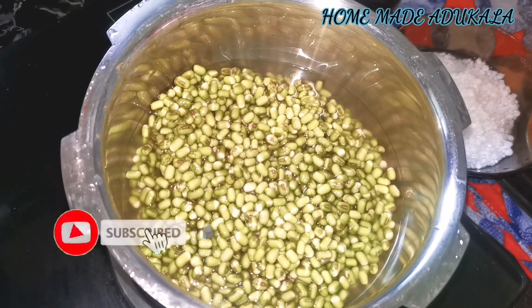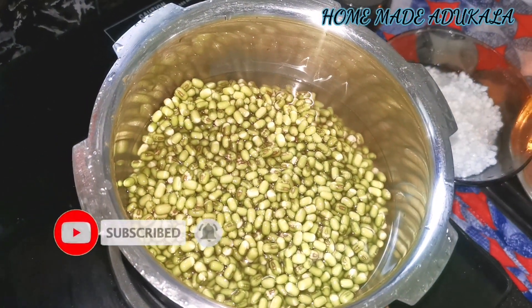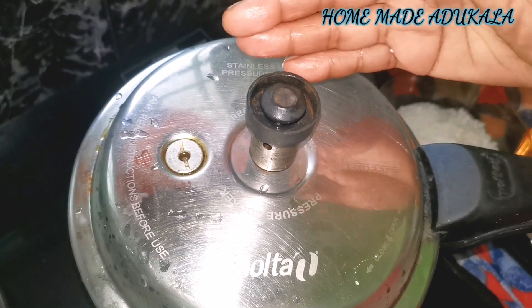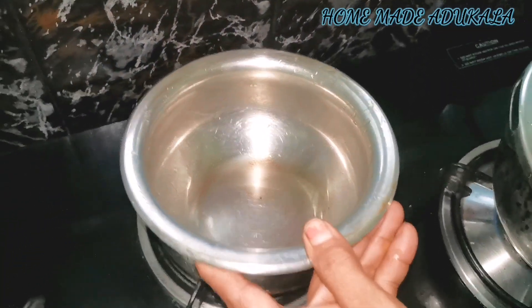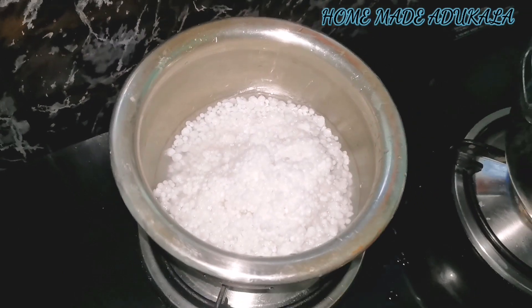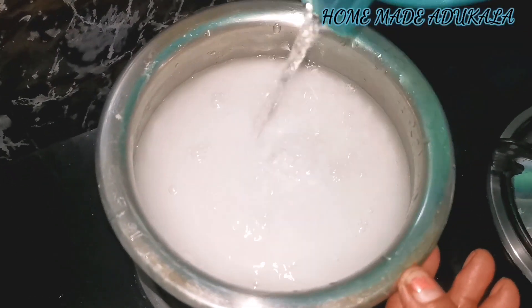Let's stir the soup well. Mix the soup well and stir the cook until done. Let's stir the soup into the sauce and mix it up.